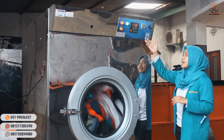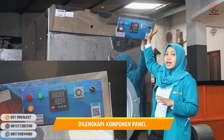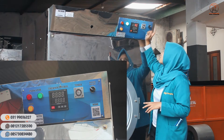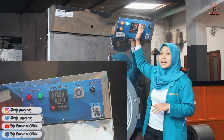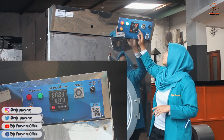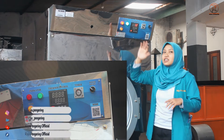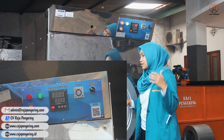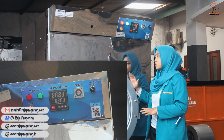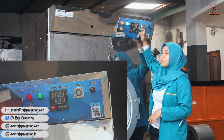Untuk bagian atasnya, dilengkapi dengan komponen panel. Yang pertama ada power untuk menyalakan dan mematikan mesin, terus juga ada timer yang bisa diatur sampai 10 jam, dan dilengkapi dengan termokontrol yang digital. Jadi nanti kalian tidak perlu memasang termometer tambahan untuk mengetahui suhu dari mesinnya, kalian bisa langsung lihat pada termokontrolnya.